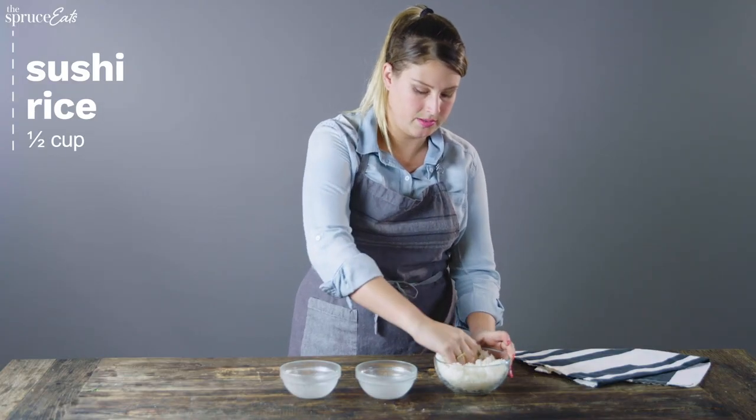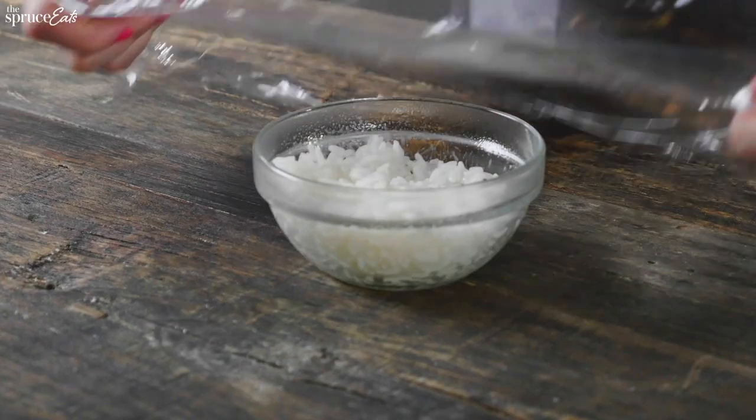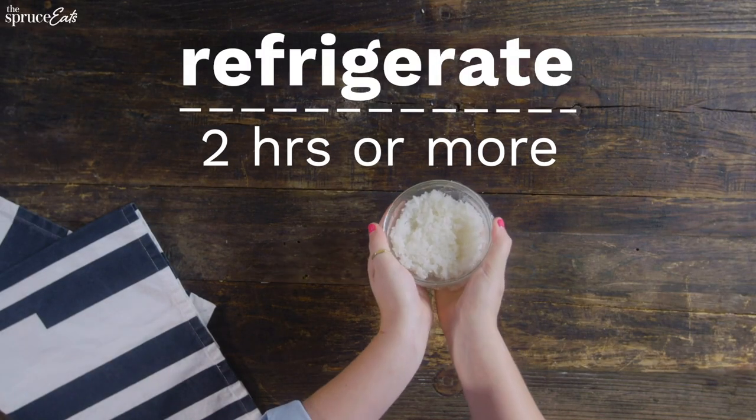Grab some rice and just pat it down. Then we're just going to wrap it with plastic wrap and pop it in the fridge for at least two hours, but up to 48.